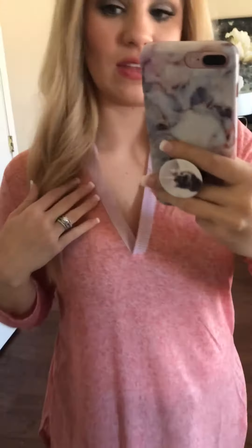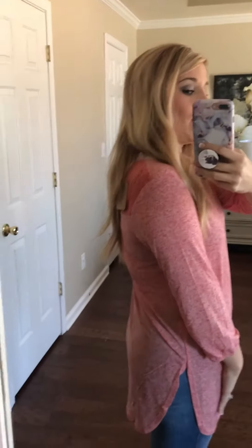It's really soft — as you can see it's like a heathered fabric. And this cute little detail right here just adds a little something extra, so you could wear it to work or something. The back has a cute little crochet detail across the shoulder.